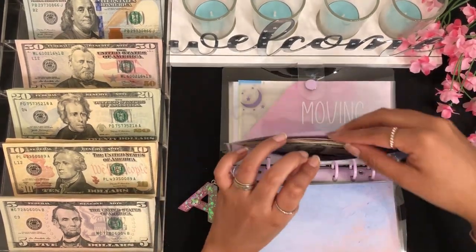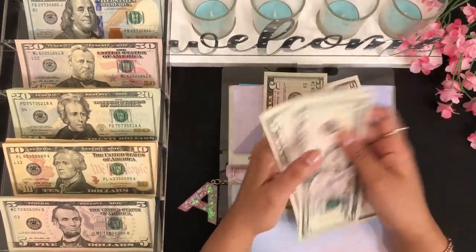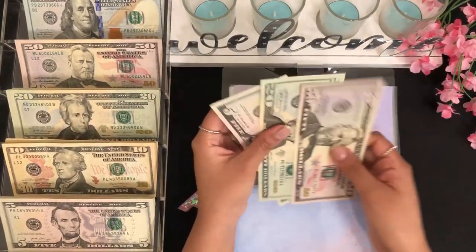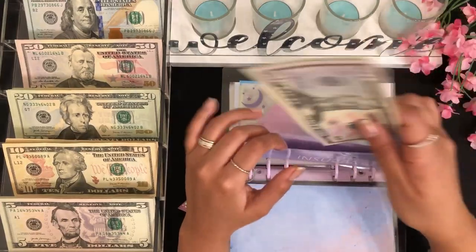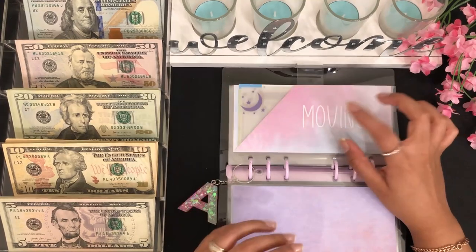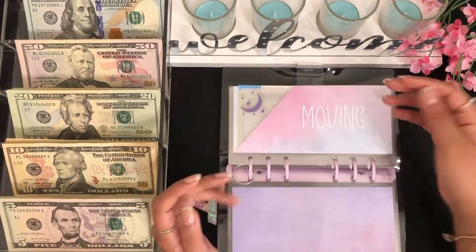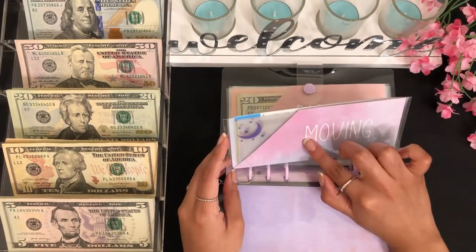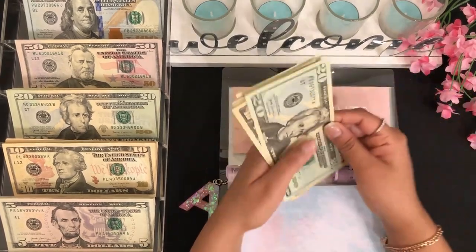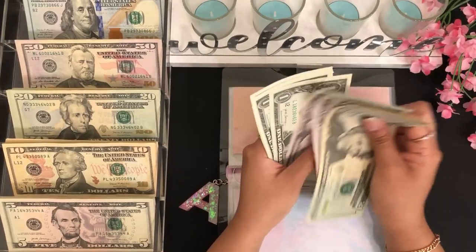For car insurance we have $5, $10, $15, $20, $25 — let's exchange this for a $20, so we have $75 for car insurance. For moving, I have $3,025 total — $3,000 of that is in my high yield savings account for moving and $25 is in cash.